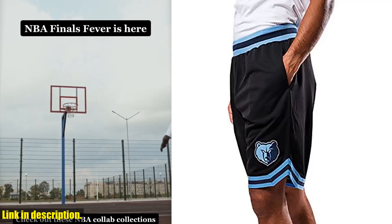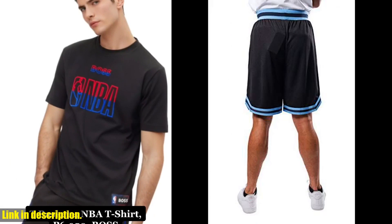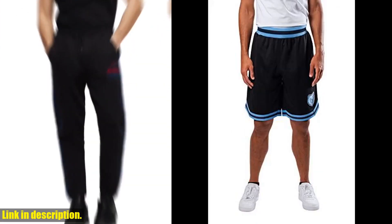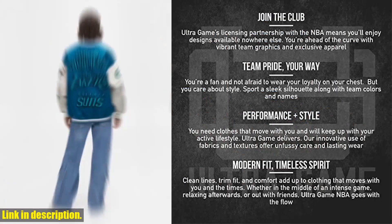Hey, everyone. Welcome back to our channel. Today, I'm super excited to bring you a review of the Ultra-Game NBA Men's Active Knit Basketball Training Shorts. These shorts are an absolute game-changer for anyone who loves to hit the court and get their game on.